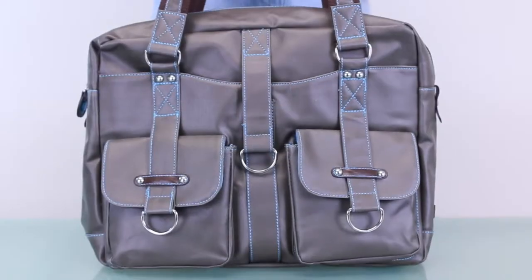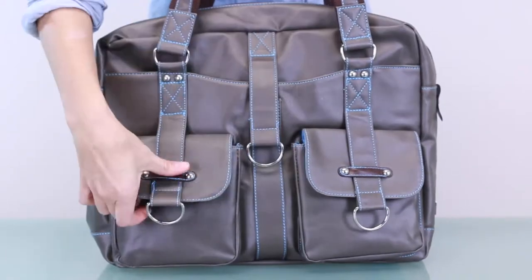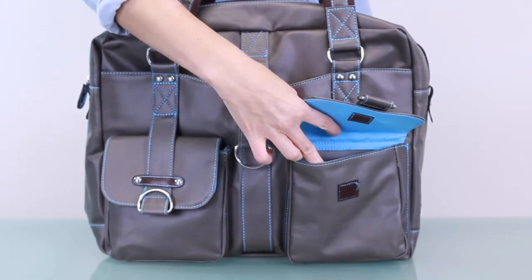Besides being cute and comfortable, the Robin has many spacious pockets. The three front pockets feature buckle-style flaps that attach with Velcro, making it easy to grab your keys, phone, planner, and other items.